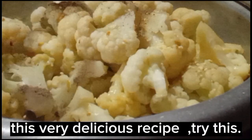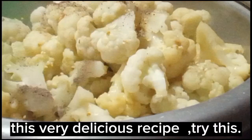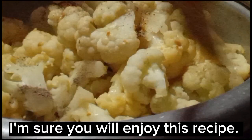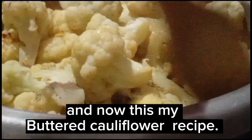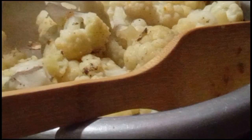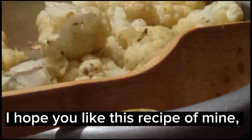This is a very delicious recipe — try this. I am sure you will enjoy this recipe. And now, this is my buttered cauliflower recipe. I hope you like this recipe of mine.